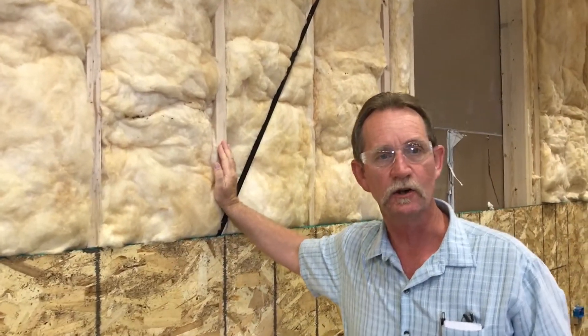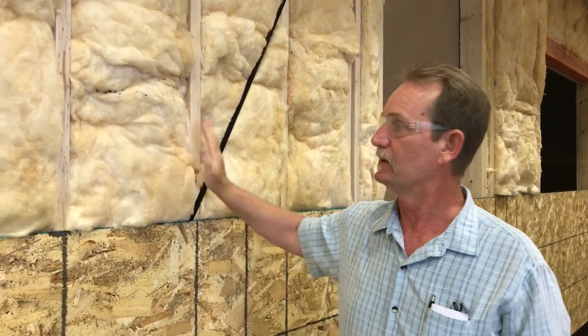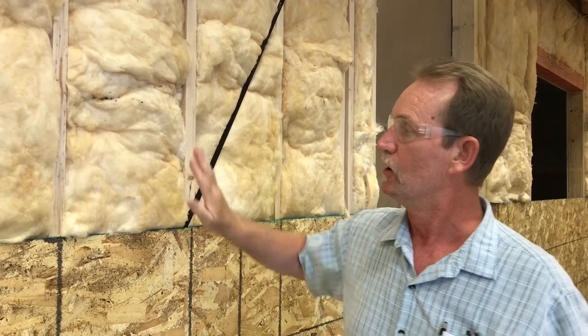This is a 2x6 exterior wall with R19 batt insulation — that's our standard. We're also going to have 3/4" Sellatex foam over the top of the sheeting, which is standard for Heritage Homes. Many builders use house wrap like Tyvek — it's a great product but has no R-value. The Sellatex foam creates that same continuous barrier around the home plus an R-value of 5, and we foil tape all the seams shut so you have a completely wrapped home.